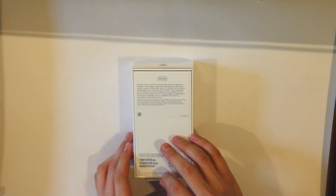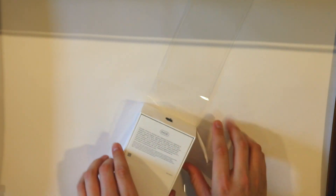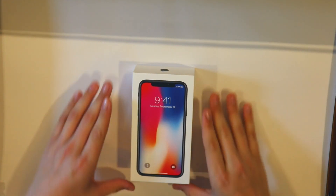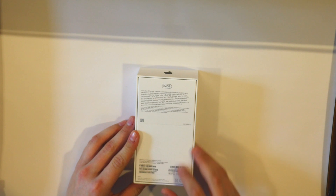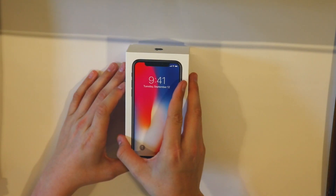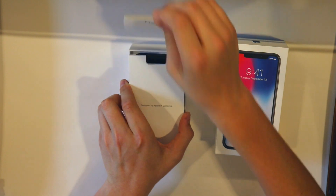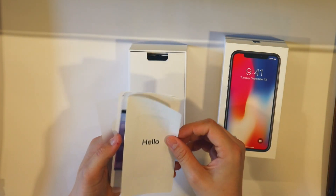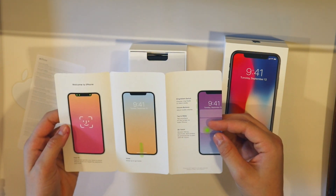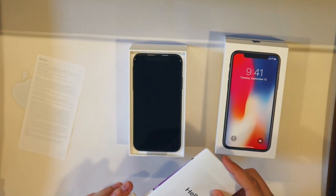So, 64 gigabytes as you can see on the back, and here Ethan goes, going slowly, very slowly. Here we have it — the iPhone 10, 64 gigabytes, it is finally here. In here are all your startup guides and manuals, Apple stickers — you'll probably never read the manuals but Apple still includes them. And there is the iPhone 10, notch and all.